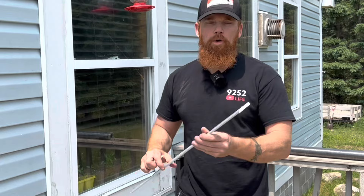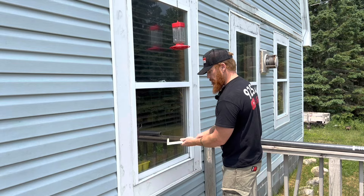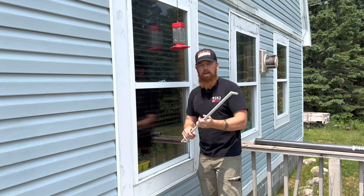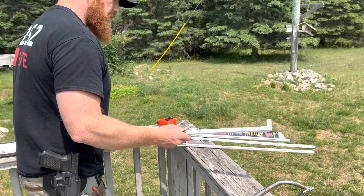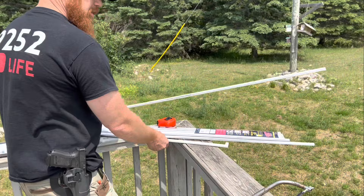Before we go and cut the other one, we want to make sure we're exactly where we need to be. We've got both corner pieces on right now and we're checking the fit. We are good to go. For the second piece, I'm just going to lay it right next to the first one and make my mark — that way it's just like the other one.